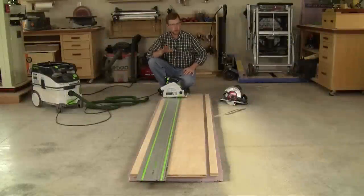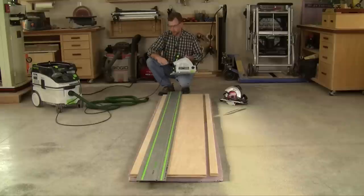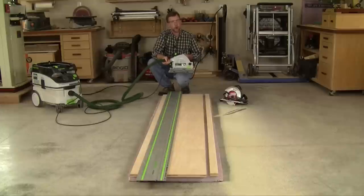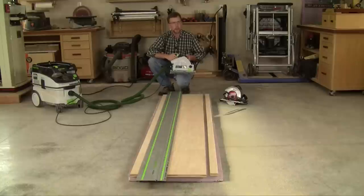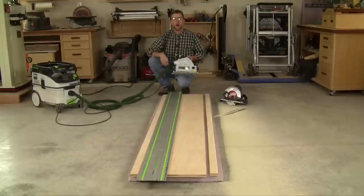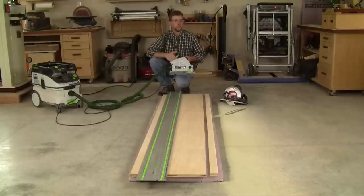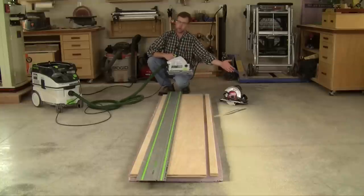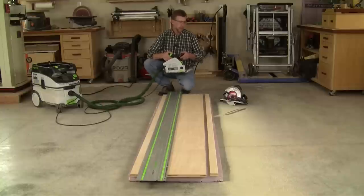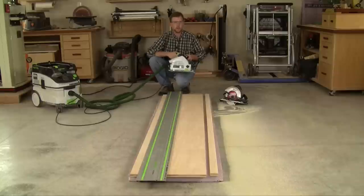I'd like to point out a few of the special features that are unique to track saws. The first is dust collection. All track saws have a port on the guard that accepts a 35 millimeter dust extractor hose — that's not a standard shop vacuum, it's a dedicated dust extractor intended for high efficiency tools like this. If you're working in a client's finish space, or you've got a sensitivity to dust, or you work in a basement shop without great ventilation, dust collection can make a huge difference. Here I've made a rip cut with a standard circular saw with no dust collection, and I've just left the dust on the floor — and that says nothing for the amount of dust that might still be floating around in the air.